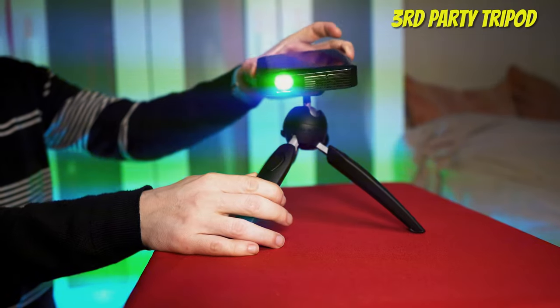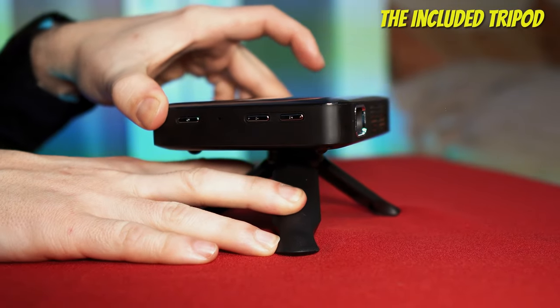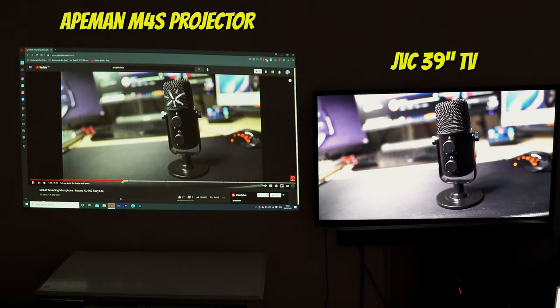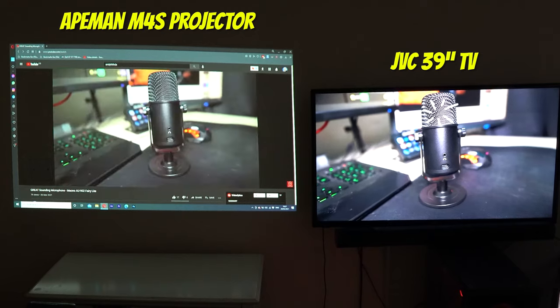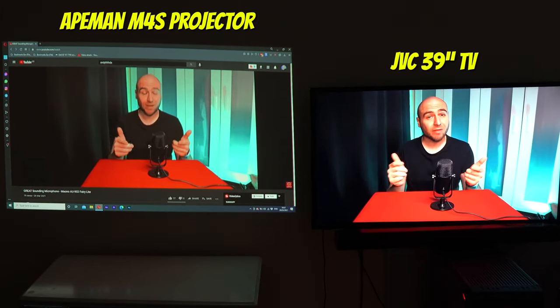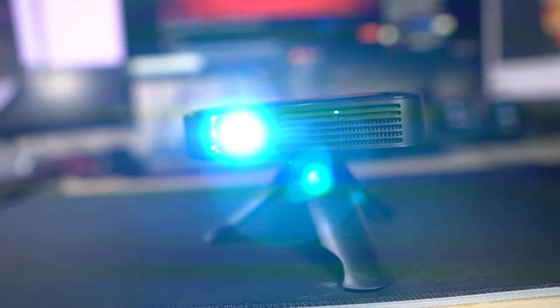We would recommend using a totally different tripod to the one included, as there's no tilt function making it more difficult to get into position. It doesn't do a bad job at all, but don't expect the crispness of a TV. It would be very useful for kids to play games or watch movies on, and being so small it can be taken anywhere for a large screen experience. And please don't look into the bulb unless you fancy getting your retinas burnt out.